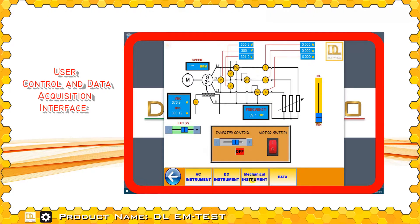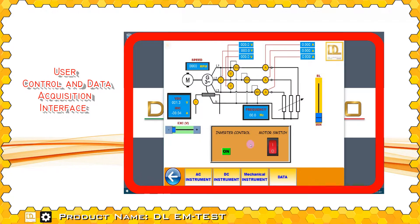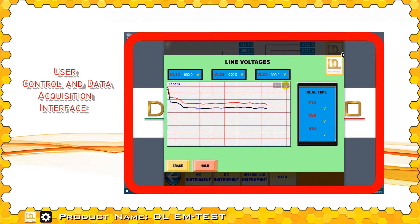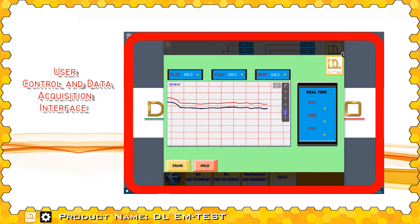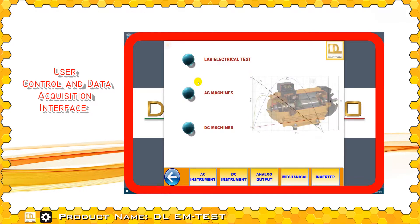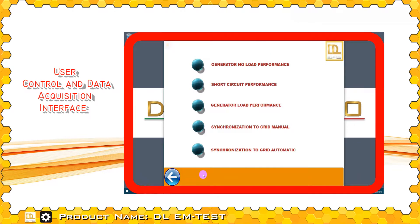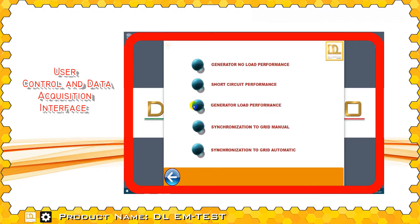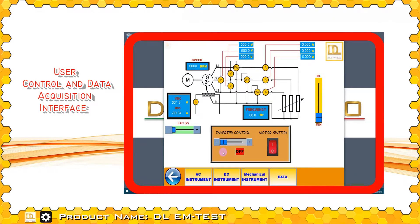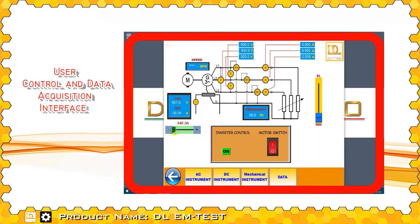In the interface, measurement instruments and control commands are available. The student can easily monitor different variables of the electric machine to validate its behavior under different operating conditions: different levels, with or without load, at constant or variable speed and torque, with different excitation voltage values.